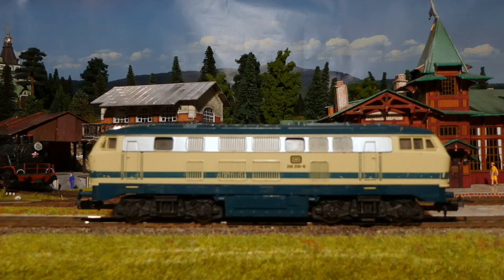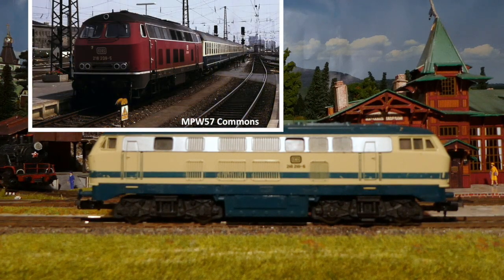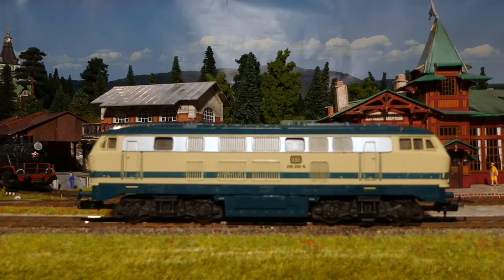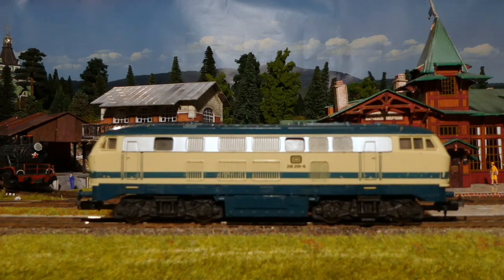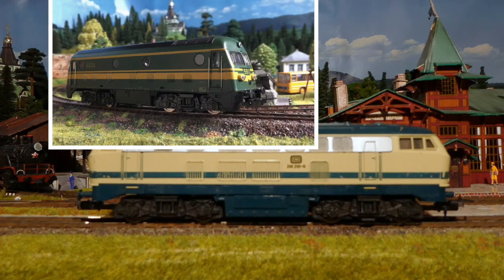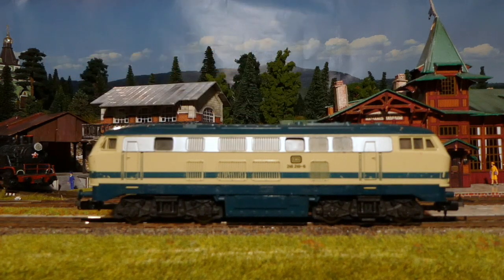Hello to you all and a very good evening. I bought this Lima 218, the German Baureihe 218, and it's by Lima. This is my typical favorite donor locomotive. I've used these Limas for a lot of different projects — I used them for instance to make Roco shells run, shells of the Belgian 59 series. I like these.